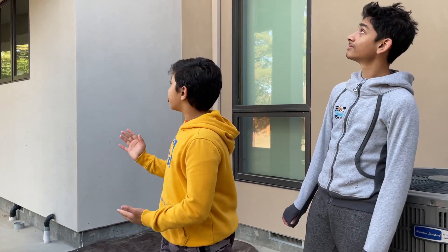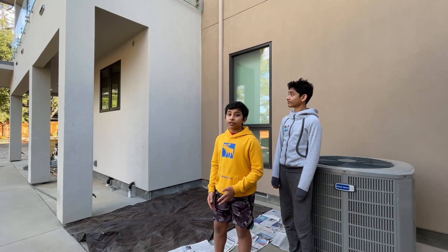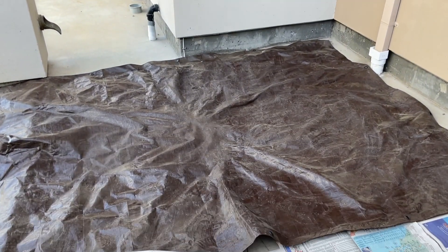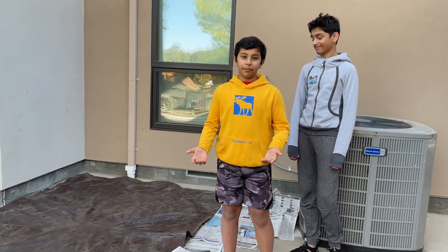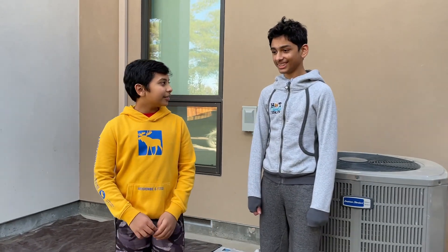This is the place where we're going to drop our egg devices from — more or less it's 20 feet, so it's a pretty high drop. Over here we have a tarp so our mom doesn't get mad at us when we drop the eggs and make a mess. How are you feeling, Vidhan? I'm feeling kind of nervous. I'm also feeling kind of nervous because I don't want to drop the egg and make a mess. Let's head on to the brainstorming.